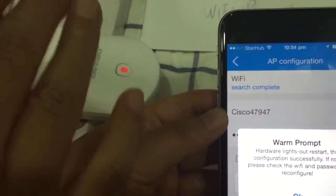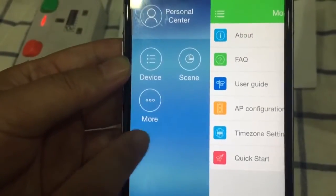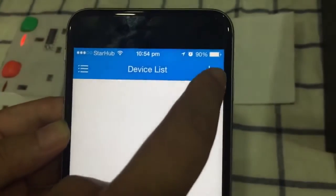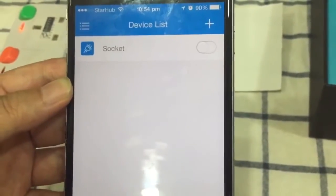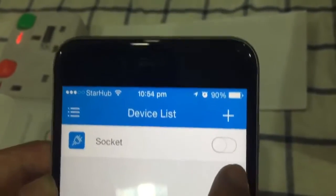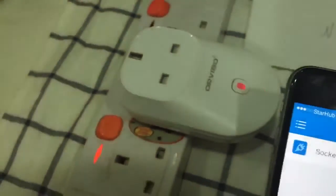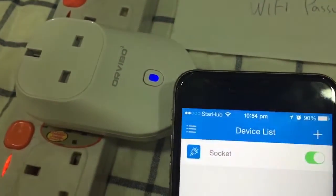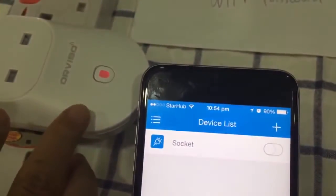Go back to the main menu of the app. You'll see Device, Scene, and More. Go to Device and search — you'll find your socket listed there. Now if you tap to turn it on, it has been successfully set up. You can see the indicator turns blue when it's on and red when it's off.